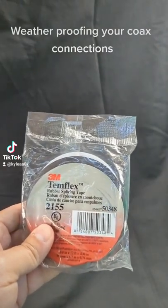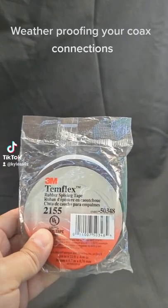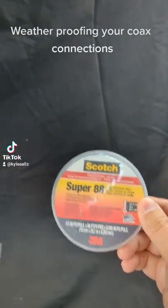Let's talk about weatherproofing your outdoor coax connectors. You only need two products: 3M Temflex 2155 and Super 88.